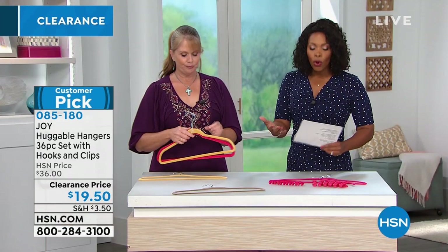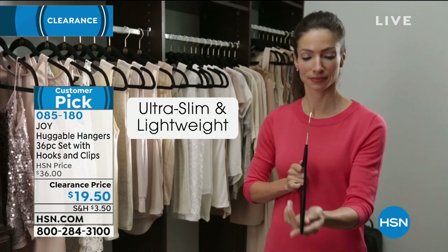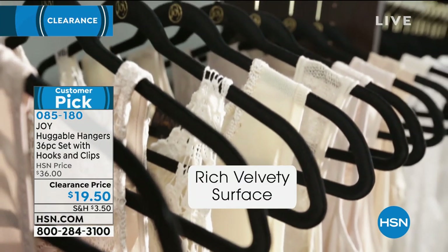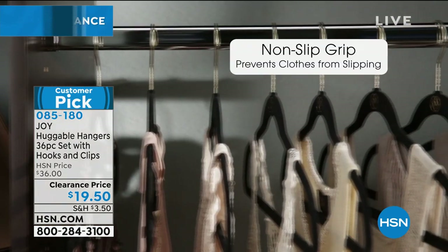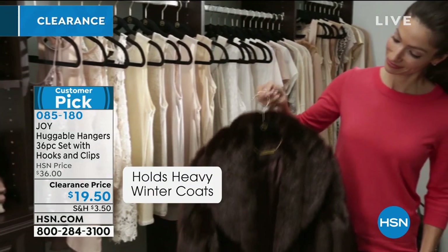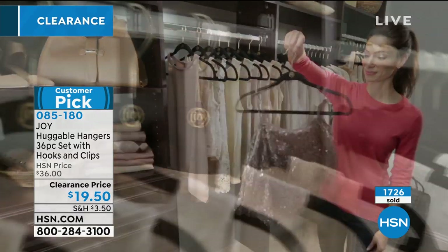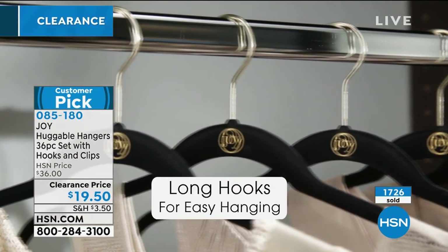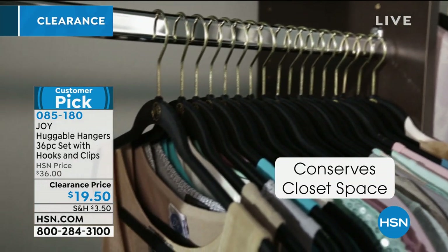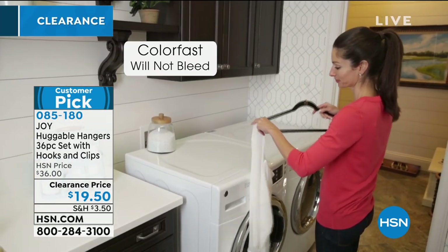What we love about Huggable Hangers — if you've never used them — these are those ultra-slim lightweight hangers. Nothing slips off. The way they're designed, everything hangs at the same height. They're extremely durable and strong. You can see little spaghetti straps and they don't fall off. And the curve design won't add those little horns or puckers you can get on your shirts.